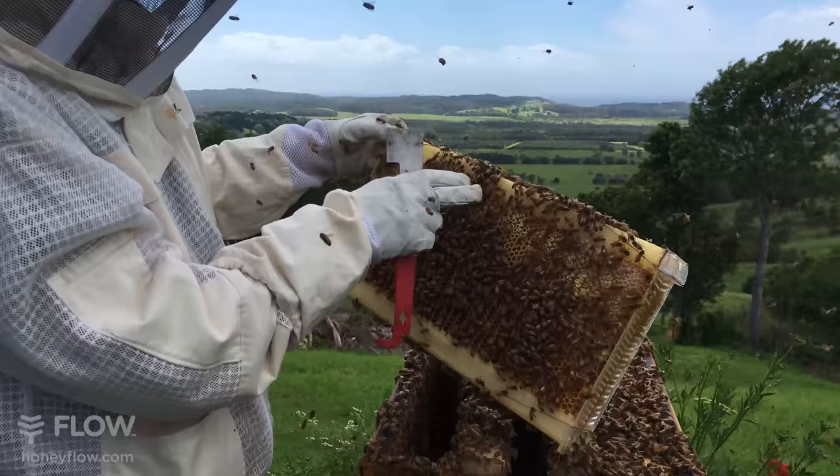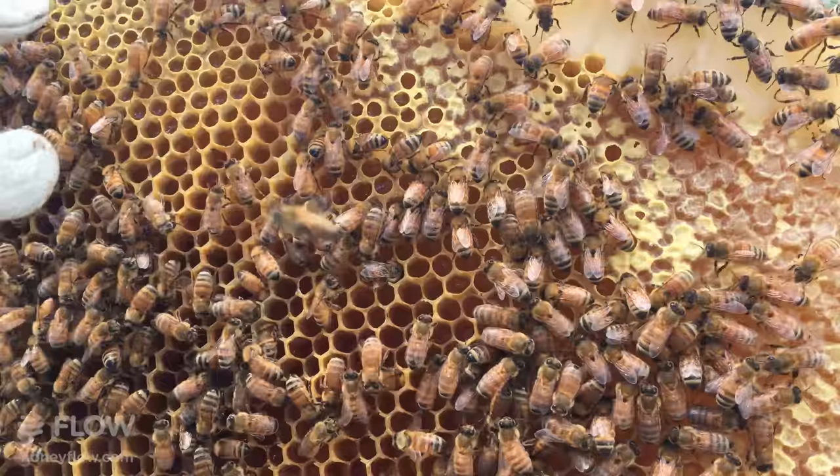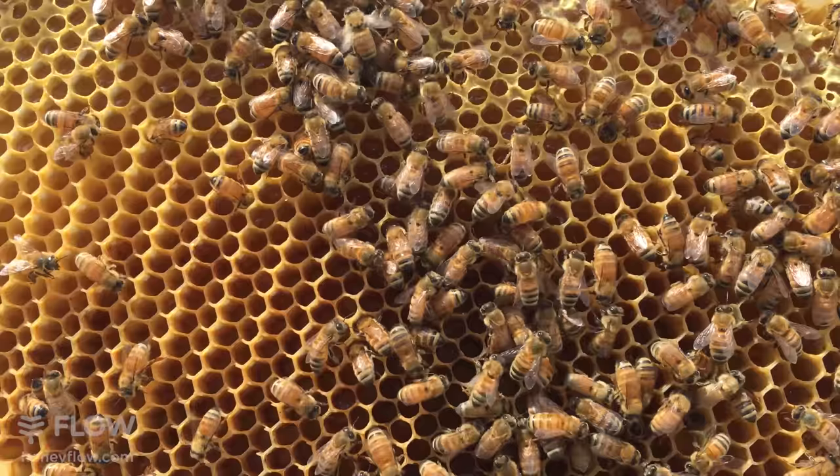If you have a good look at that you can see how these cells are full with honey, which is beautiful. These cells are just starting to close their caps and the bees seem to be moving down this frame in this direction. You can see the nectar shining in the cells - that beautiful nectar.